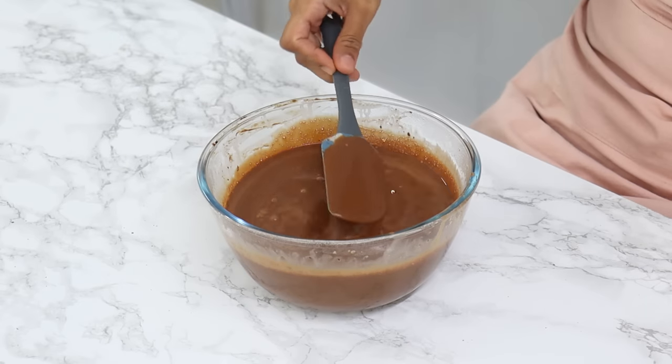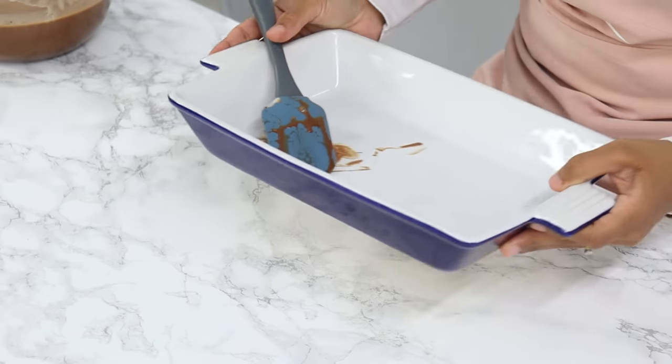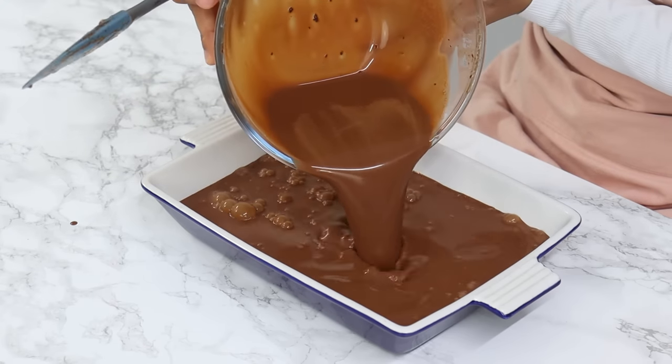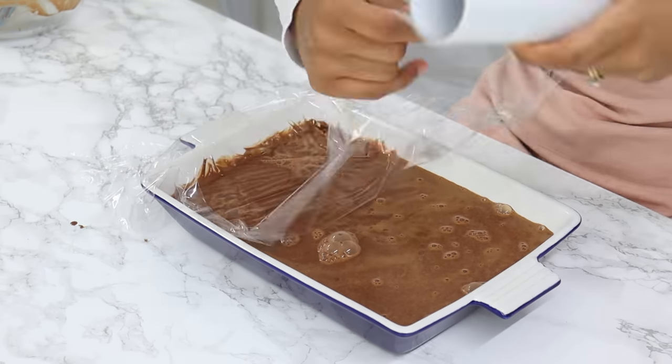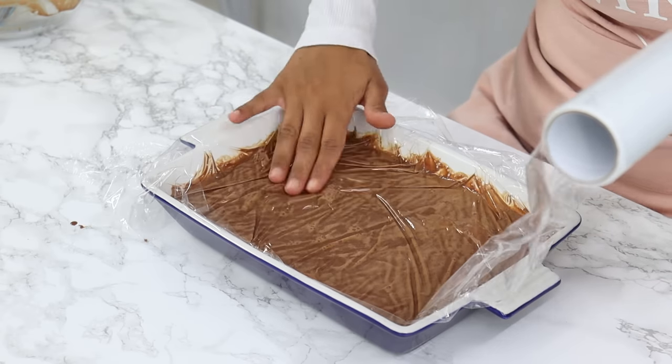Once that's done, it should be nice and smooth, and now you just want to let this cool in the fridge. Pour it into a wider dish because it'll cool faster, and cover the top with cling wrap so that it's touching the top of the ganache — this will prevent a skin from forming as it cools.